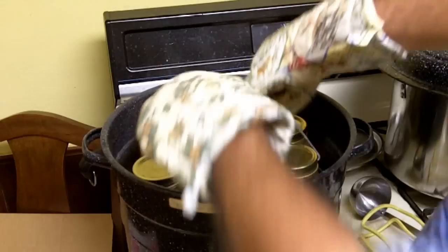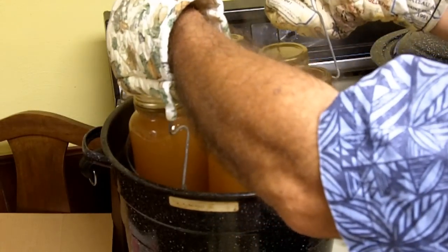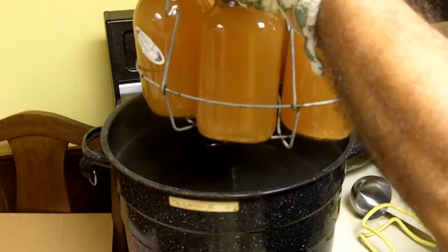Okay, that's been boiling for 10 minutes. Turn the heat off and carefully take the jars out. You can remove the jars one at a time — it's probably best — but I'm going to take them all out at once.